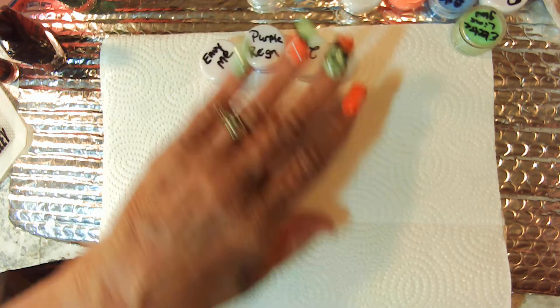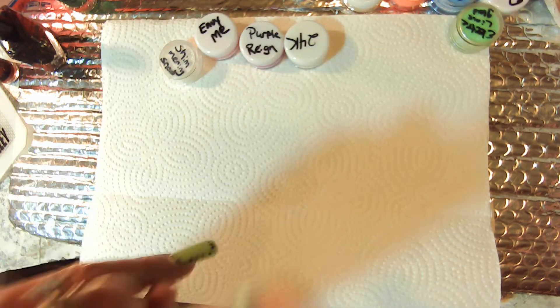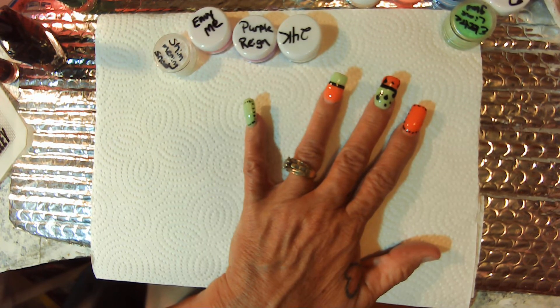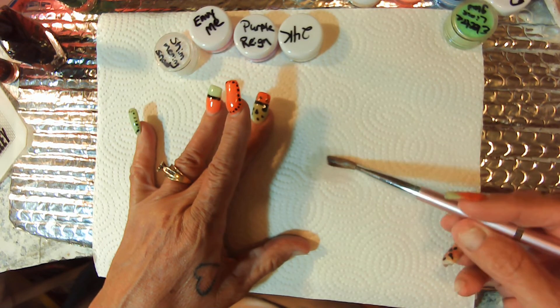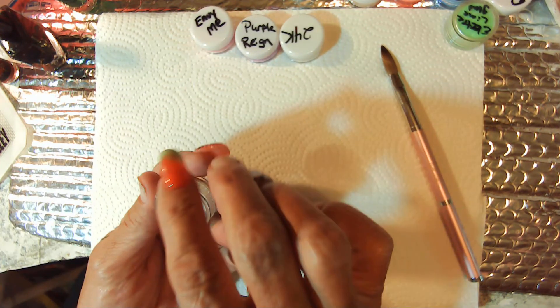I've gotten everything put in little pots, and I had enough to make two pots of everything. So we're going to swatch these. This is the I Gel Beauty method. I understand that you can use them for dips — we're going to find out if we can use them as acrylic. I will be using my acrylic brush and my monomer.